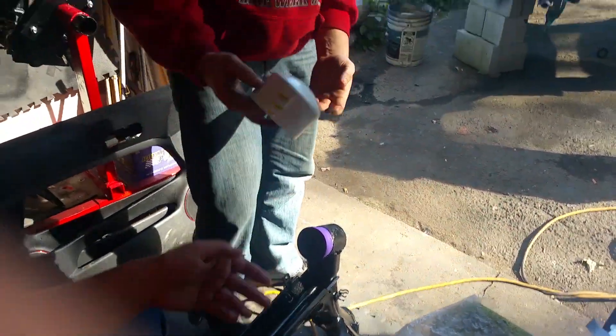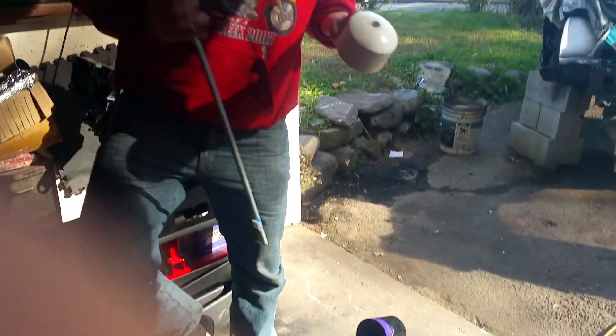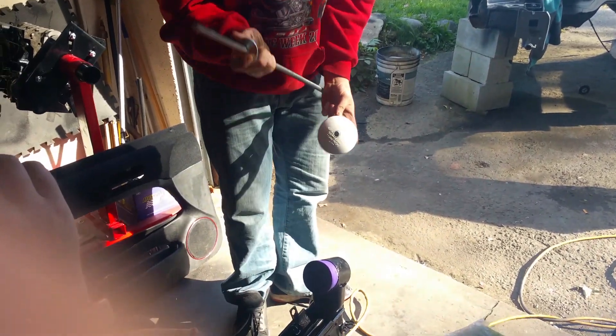What we did was grab a PVC cap and drill a hole through it, then thread a rod through it with a big washer.